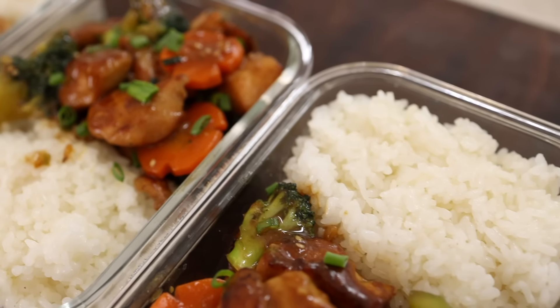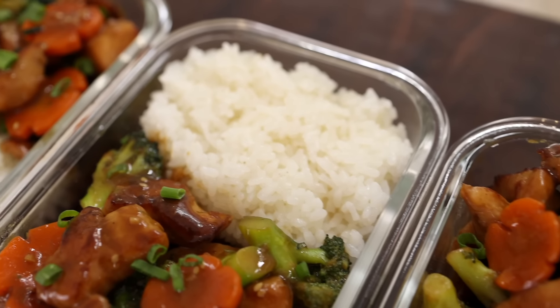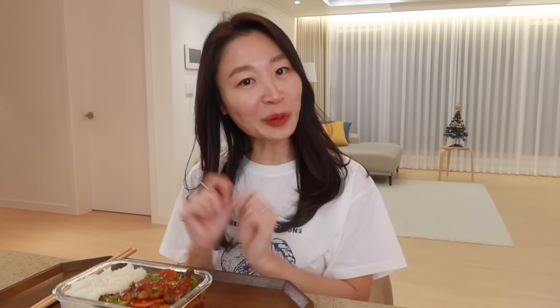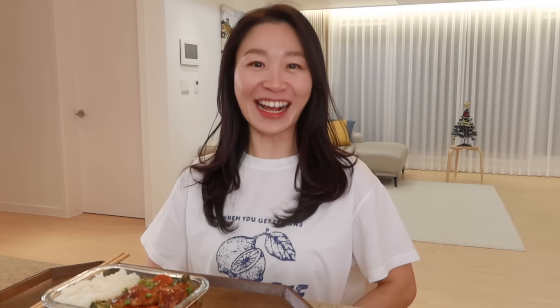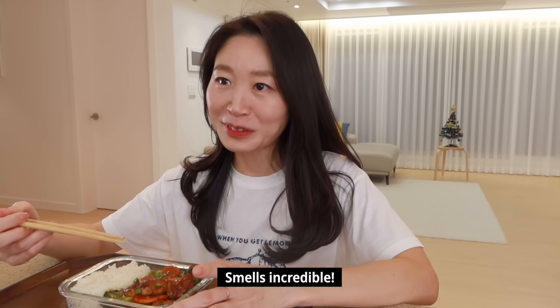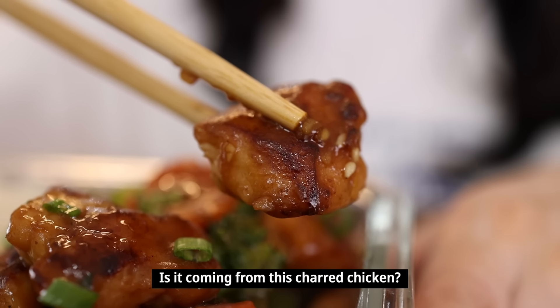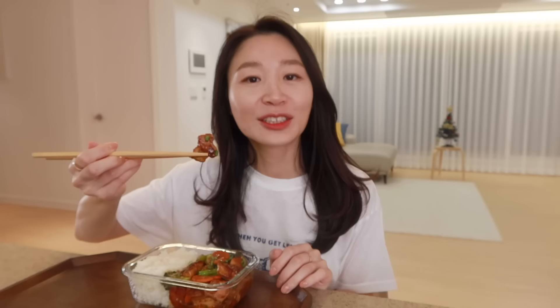Want to know how it tastes? Let's call our taste tester! Today's meal prep — I'm super excited! Let's give it a try! What's that smell? I'm crazy — it's so delicious! Wow, it is so saucy! It looks super delicious!